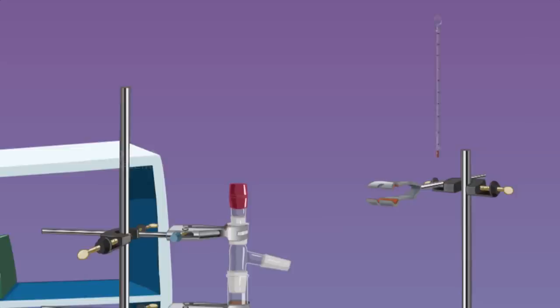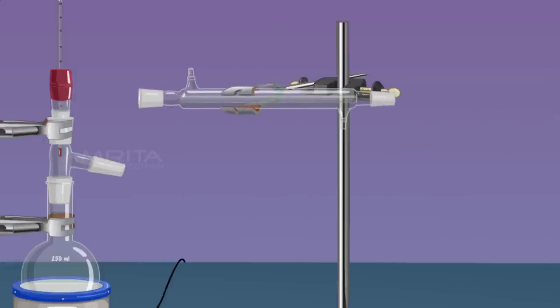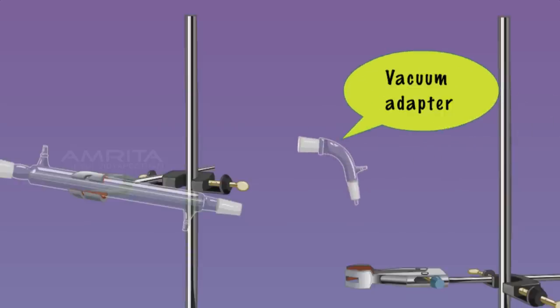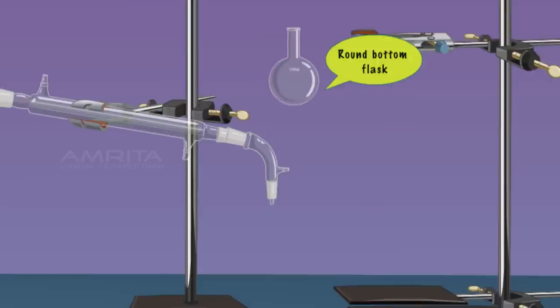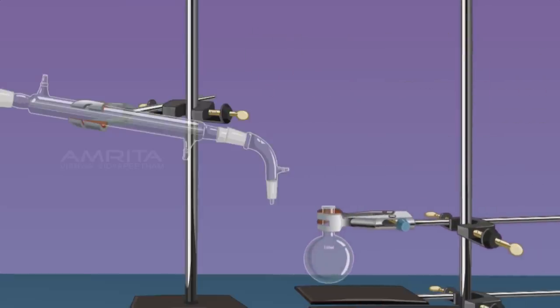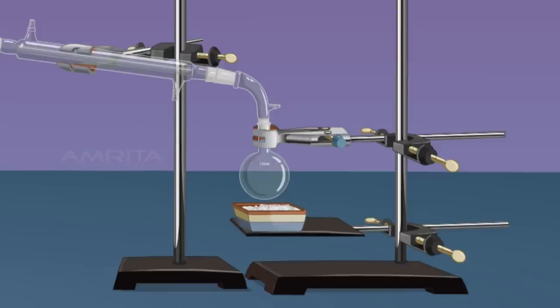Insert a thermometer through the thermometer adapter. Connect a water condenser to the outlet of the distilling head. Connect a vacuum adapter to the water condenser. Connect a 100 ml RB flask or receiver flask to the vacuum adapter. Take an ice bath and place the RB flask in the ice bath.